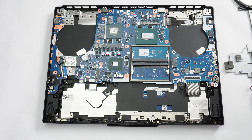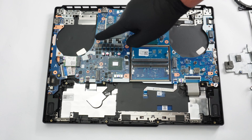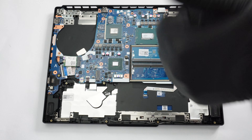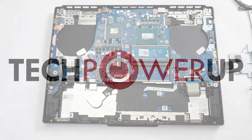With the cooling detached, we can now clearly see the CPU die, the GPU die surrounded by its memory chips, and the chipset. Check out our full review at techpowerup.com. Thank you.